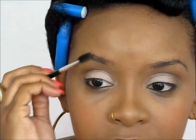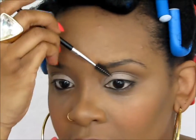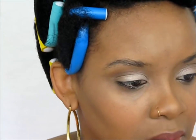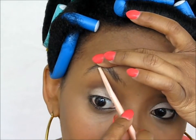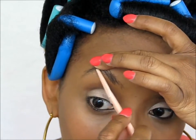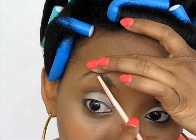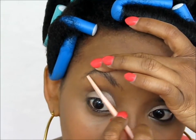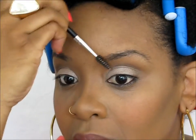I have a new brow routine that I wanted to share with you guys because it's changed just a little bit from my last one. The first thing I'm going to do is cut off any little hairs — I just use a razor because I like thick eyebrows, so it's not like I'm taking a lot of hair off. And then I'm just going to comb them.